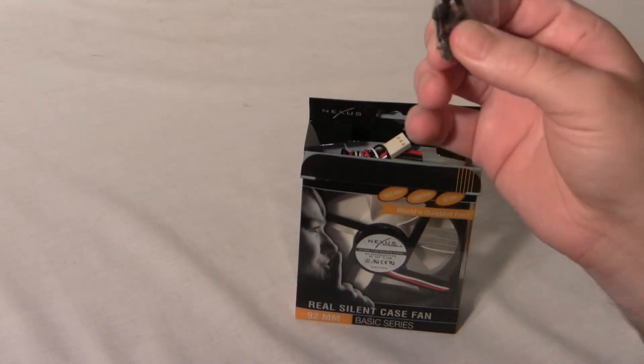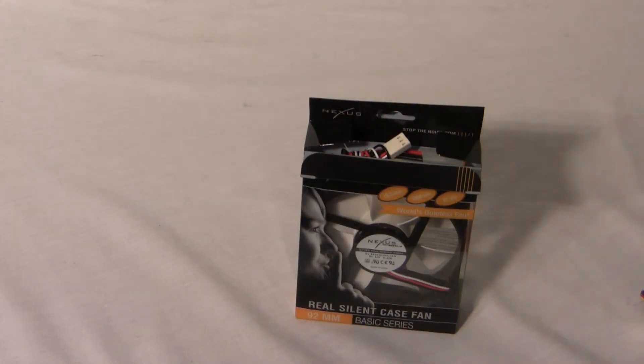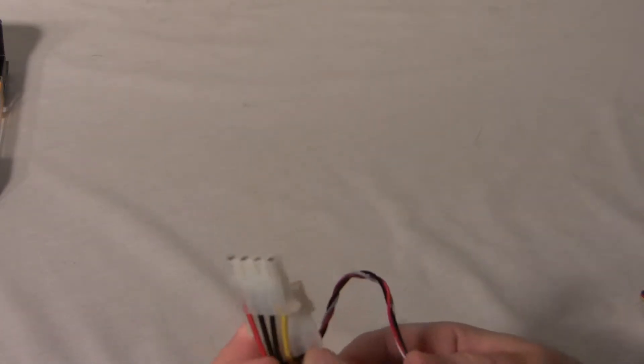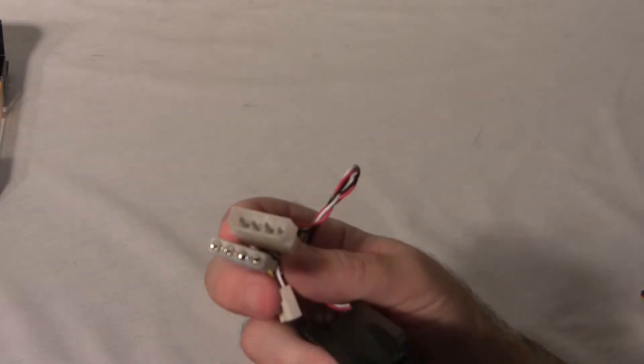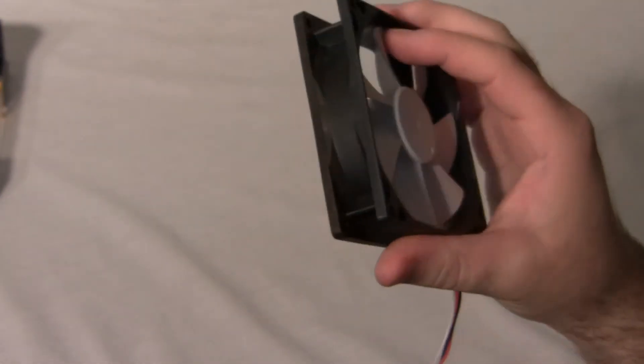Opening it up, it comes with soft silicone fan mounts to help reduce vibration. It includes both a three-pin connector to power from your motherboard or a fan controller, and you can also power it through a four-pin molex with a pass-through for male and female sides. It's a black fan with white blades.